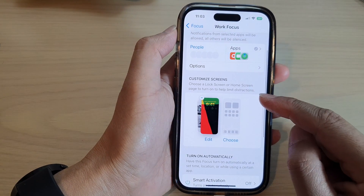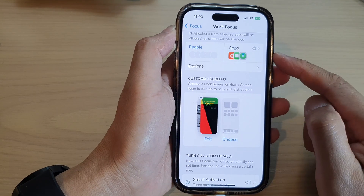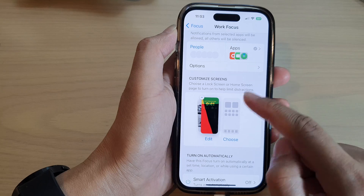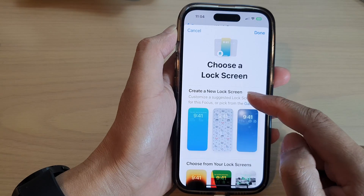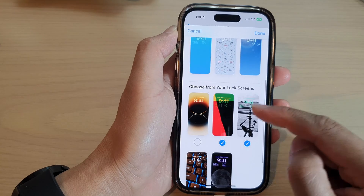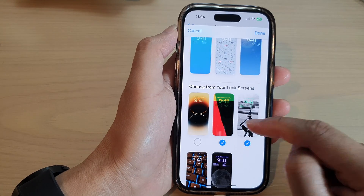Down here you can pair your focus with a lock screen. You can see that in my Work Focus I have a particular lock screen set, and whenever I turn on Work Focus, that lock screen will take effect.